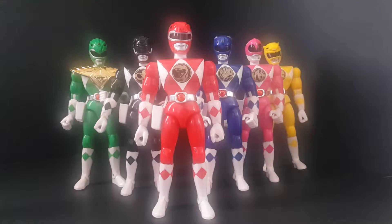Hey everyone, Power Turtle Buster here and we are going to be taking a look at the Mighty Morphin Power Rangers vintage line. There is red, blue, pink, yellow, green, black, and odd man out — white.